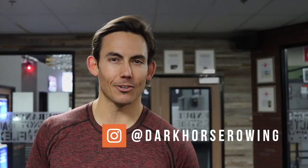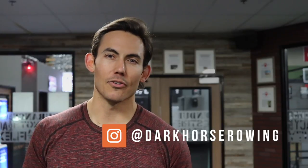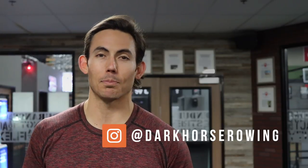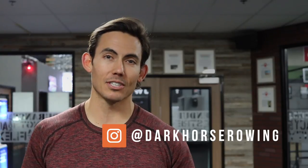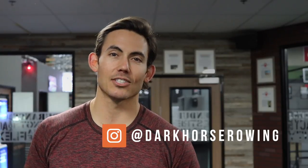We will throw up the winner on our Instagram channel, at Dark Horse Rowing. So if you guys want to enter the challenge, just post your video or photo over on Instagram and tag us at Dark Horse Rowing.